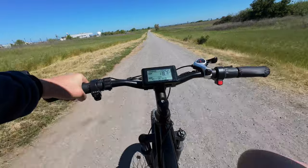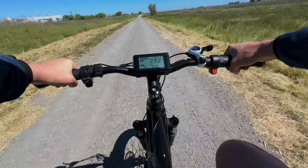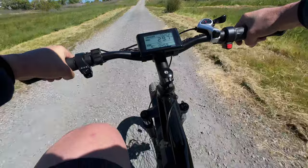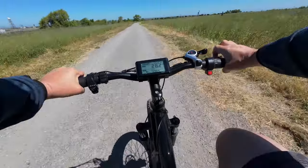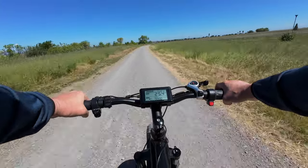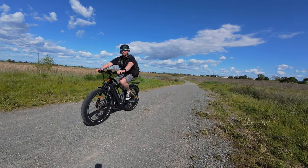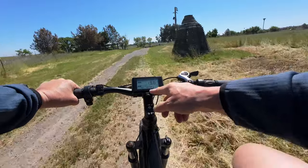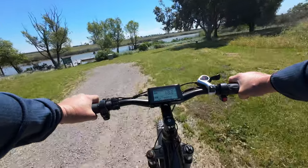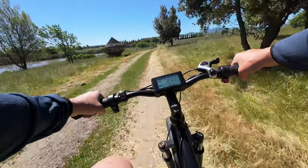Let's try the top speed on this bike. I'm in pedal assist 5, highest gear — we're at 28 already, no problem. 29. Let's see if we can hit 30. Looks like we got 29.7. I have hit 30 on this bike before in different scenarios, but today is not my day. You can definitely feel it in the higher pedal assist levels — you can see the wattage readout. This thing gets cooking pretty quick. Power is not an issue on the Sonata Sabre.